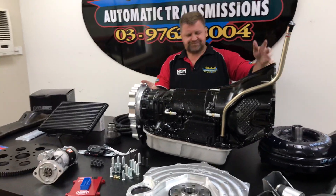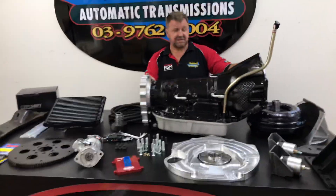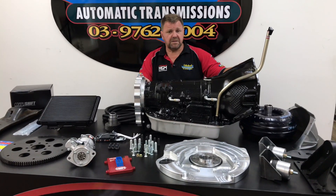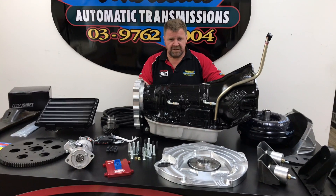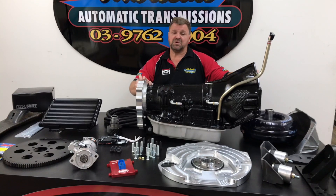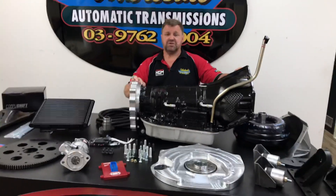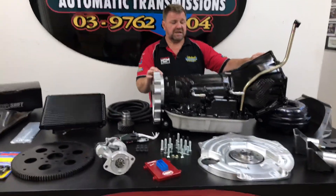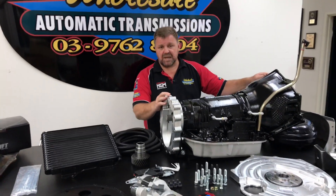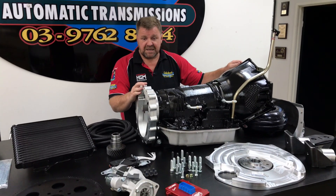With a 6BT, you can run a completely standard or you can wind them right up and they can put out some pretty silly torque. A standard 4L80E would work well with a completely standard 6BT that hasn't been wound up at all. Now remember that this kit is specifically for the Nissan GQ or the GU. You can buy this kit many different ways — you can use a standard automatic, a second-hand automatic, or if you are going to wind the wick up a little bit, you're going to need to put an Xtreme 4L80E in like Lee has done here.